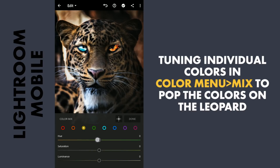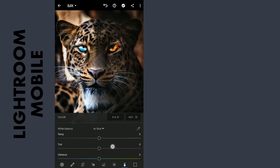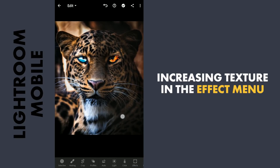Now in the HSL sliders in the Color menu mix, dragging the yellow hues towards orange and giving more saturation. Also adding more pop to the blue eyes by tuning the aquas. Adding more vibrance to the overall image. In the FX menu, increasing the texture — which is more suited to these kinds of images — making the fur look more detailed.